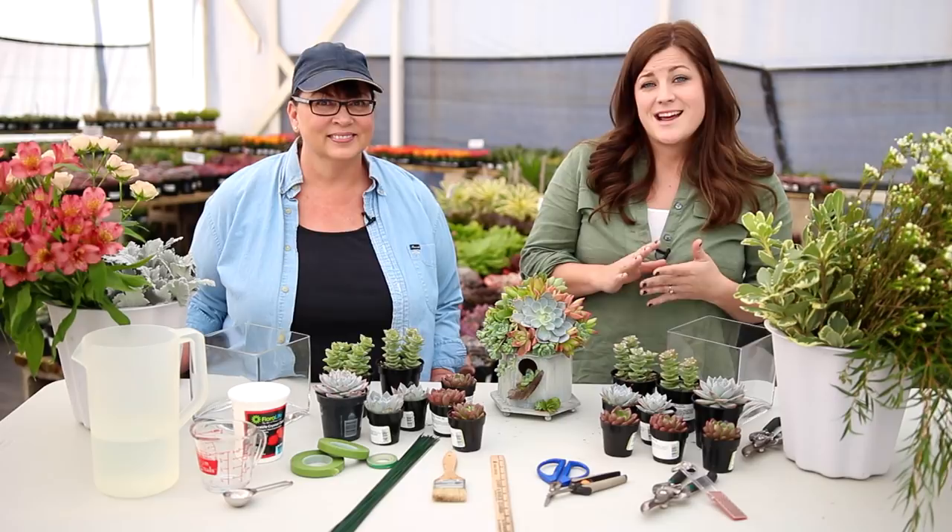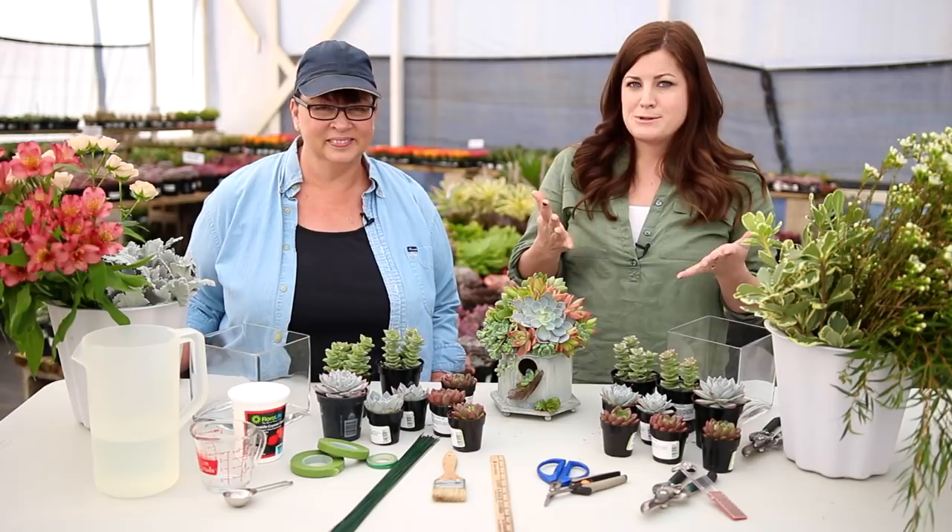Cindy is extremely talented and a huge inspiration to me, and she's also a huge supporter and encourager. We just started to get to know each other about six months ago or so. I have seen her come alongside tons of people in the plant world and be a cheerleader and a friend, and I really think that's rare in a person. So you can see why I'm so excited to be here. All right, Cindy, take it away.